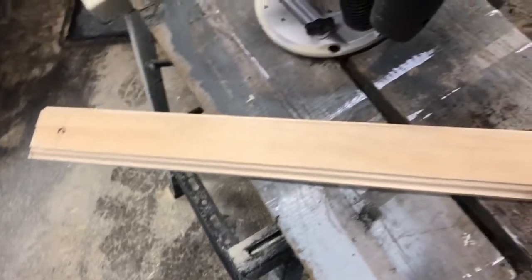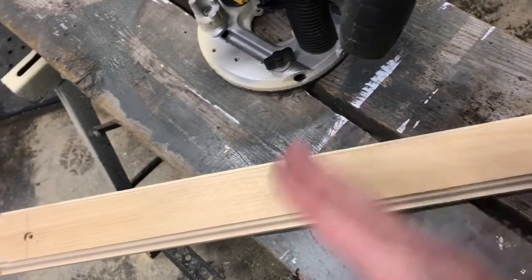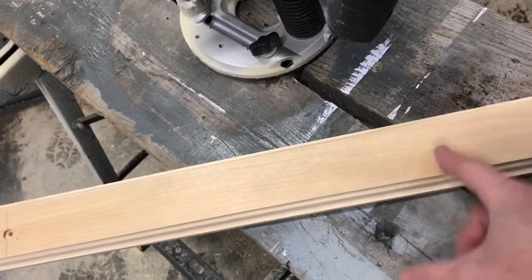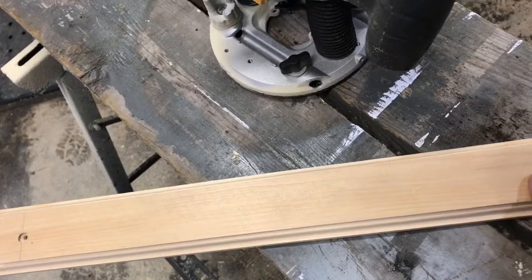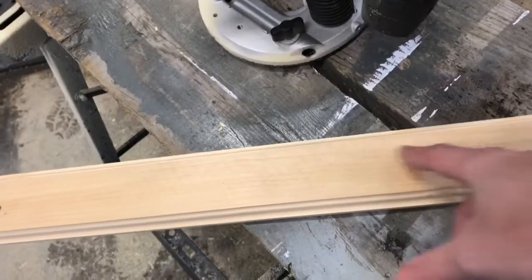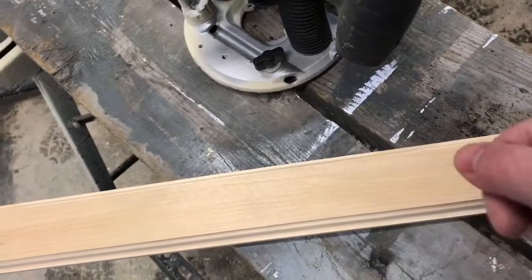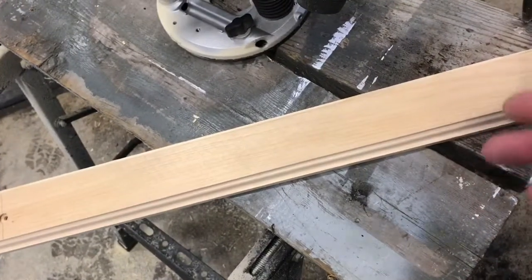Now I'm going to mark out my holes for the hooks. You want to figure out how many hooks you're putting on and what the spacing will be — measure your length, divide by the number of hooks for your spacing. I pre-drill before painting because if I slip with the drill after painting and scratch the surface, I'd have to start over. So I mark the hook locations, pre-drill, then paint, and all that's left is to screw the hooks in.